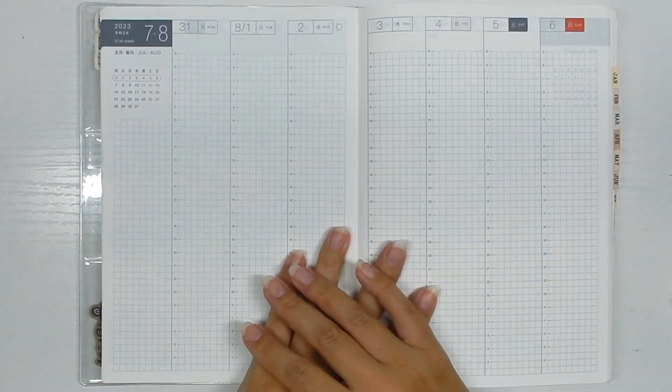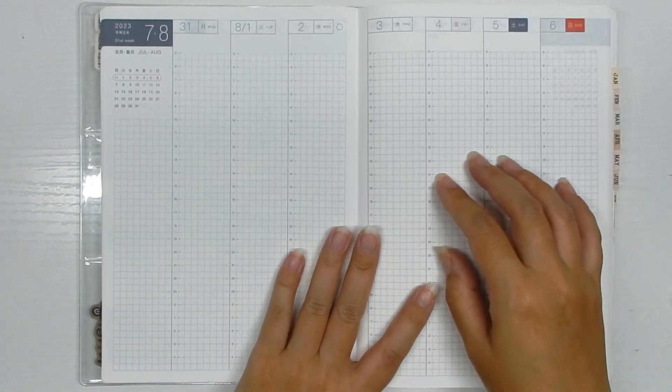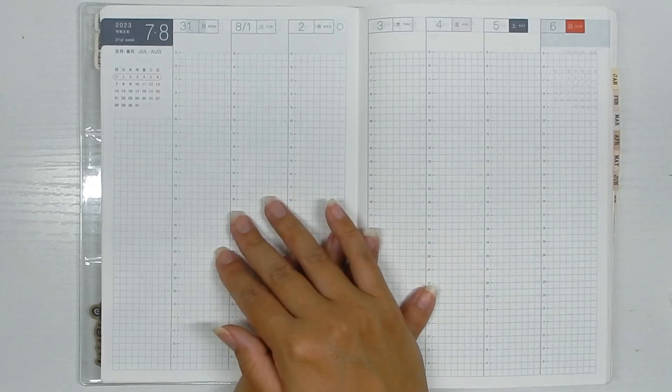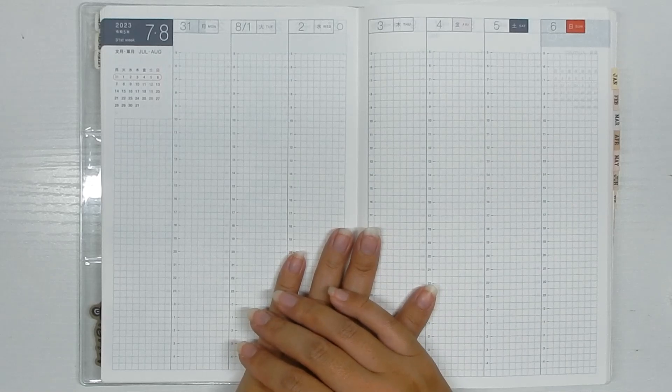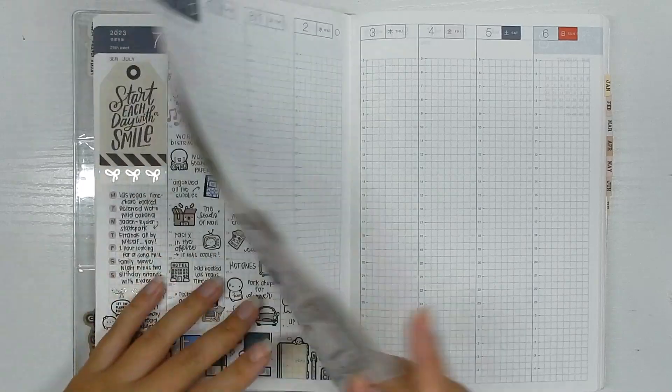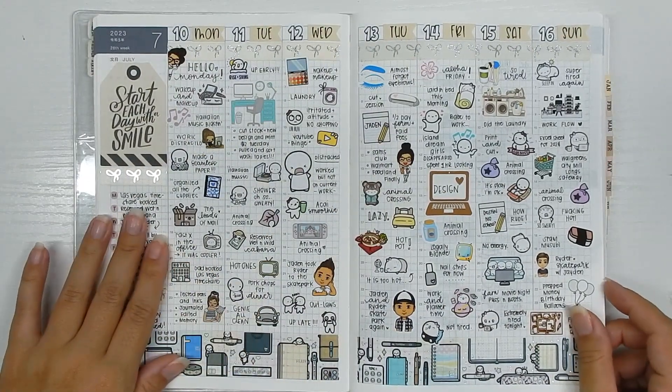Hi guys, back with another memory spread plan with me and my Hobonichi Cousin. If you want to see how the week of the last day of July turns out going into August, then just keep on watching. It's been a few weeks since I've memory planned — the last one I did was July 10th through the 16th.